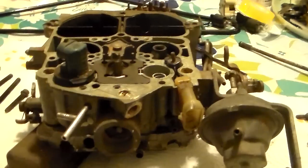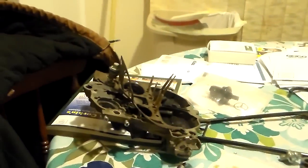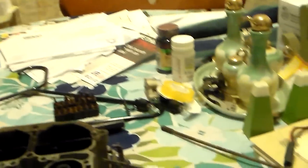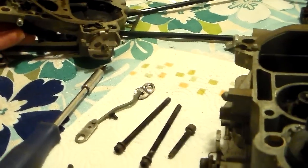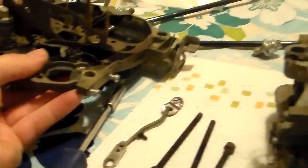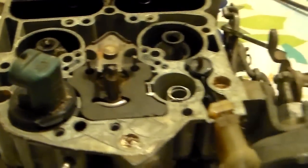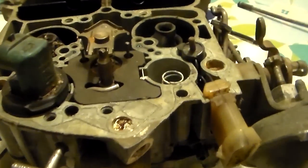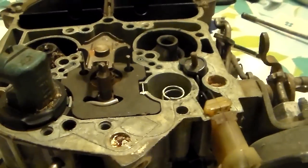We're back with this computer-controlled Quadrajet for part two, and we've got the top air horn off of it now, so we're going to take a look inside. The top comes off just like any other - you can look back at my other videos if you need to see how that works. The top really doesn't look much different from what we've already seen, but here's where things are going to get definitely different on these.